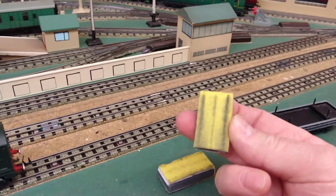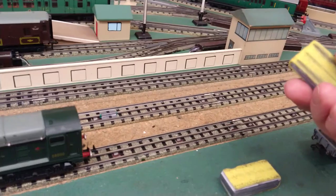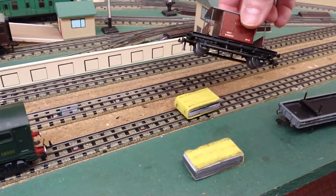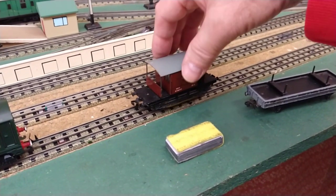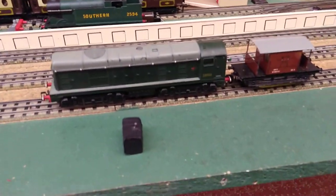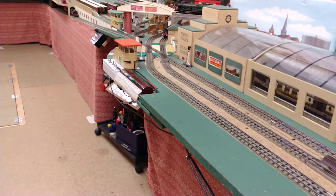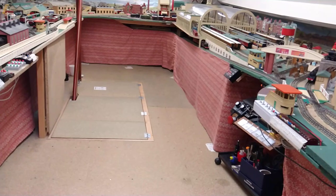So I've got a wider one here — same idea: velcro with a little bit of lead so it's got a nice bit of weight to it. I use a brake van because it's wider than the other ones, so it just fits straight on there. Off that goes. Now you can put some fluid on first, and then send it around dry a few times afterwards as well — just polish it off.